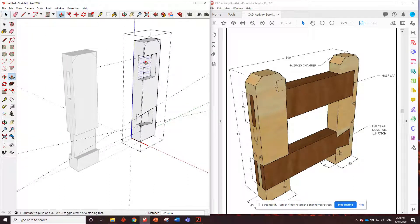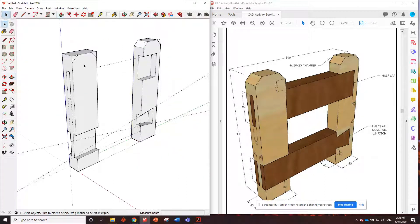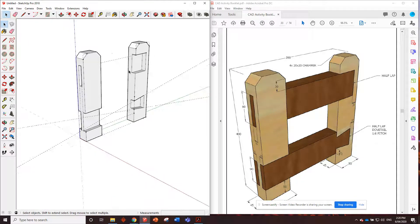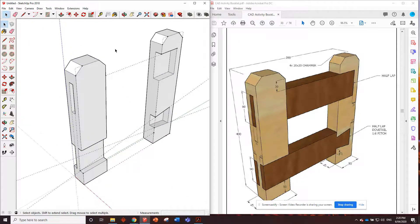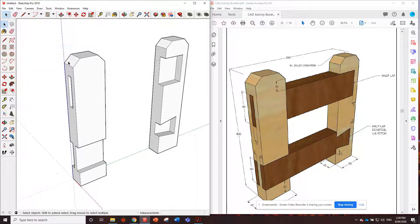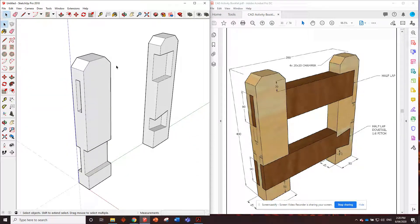That's everything done. Get rid of the chamfers now - go into each one and remove those chamfers with the push pull tool. Get rid of the guides so they don't confuse us when doing the next two pieces - delete guides. Let's start getting those next pieces in.